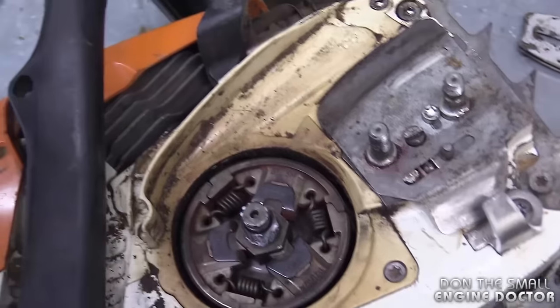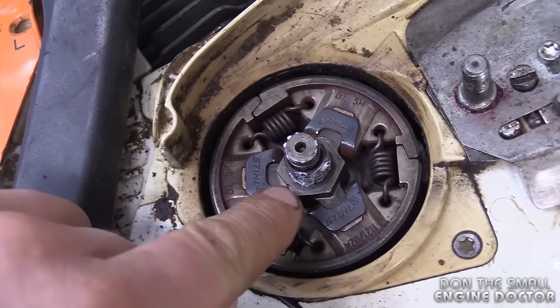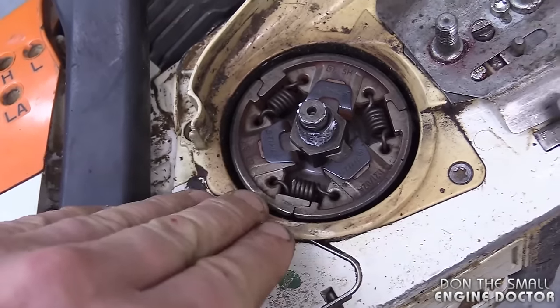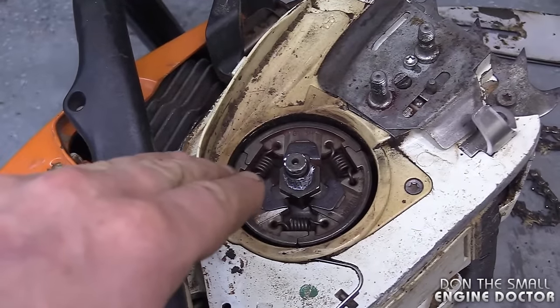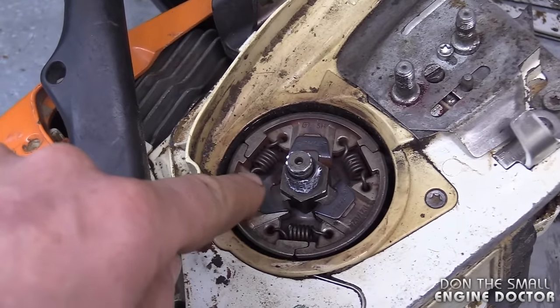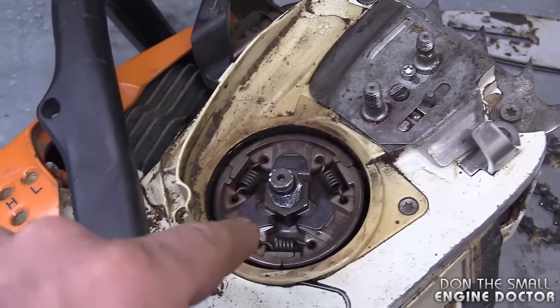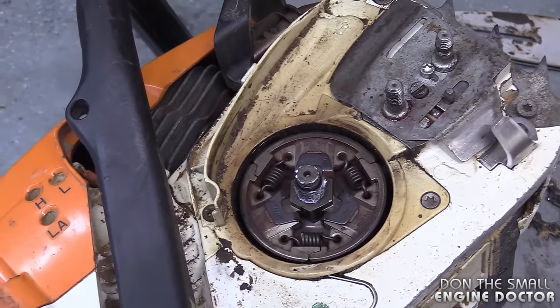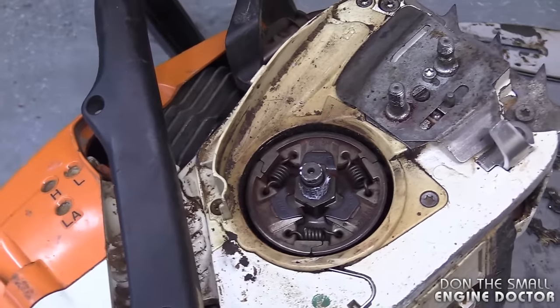To tighten up the clutch, just lock in your piston with a piston stop, and with your 19mm socket and ratchet just tighten it up a bit. You don't need to tighten it up too much because once you put the bar and chain on, just the resistance will tighten up the clutch by itself. If you do run it without the bar and chain to test the oiler, be extremely careful — do not rev up the chainsaw. If you rev it up, the clutch may come off and go flying in pieces.